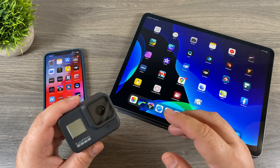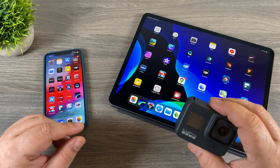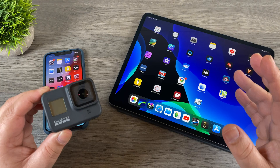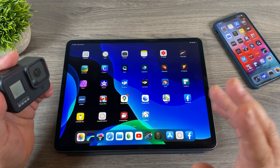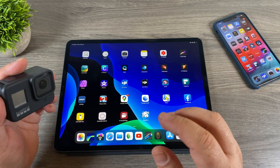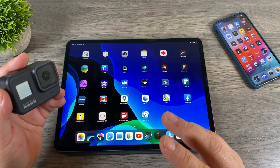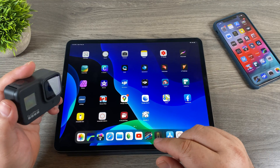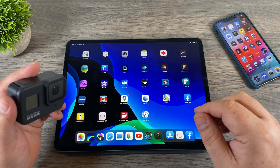In part 2 we're going to discuss how to get the content from your GoPro onto your iPhone or iPad so you can edit it or share it. I have an iPhone and an iPad here and the method I'm going to show you works the same for both. I'm going to demonstrate on the iPad because it's a bigger screen. I'll show you a couple of different ways — the most common is connecting via Wi-Fi wirelessly, but there's a much faster way by connecting the memory card directly to your device.